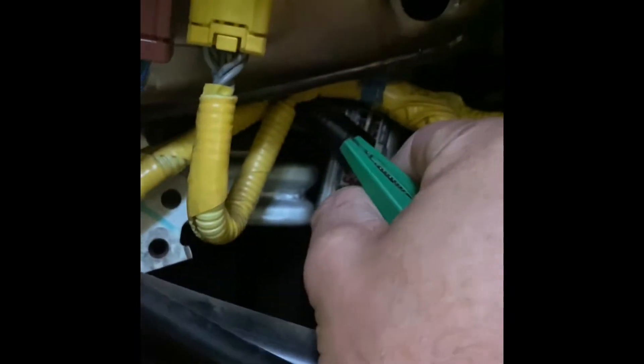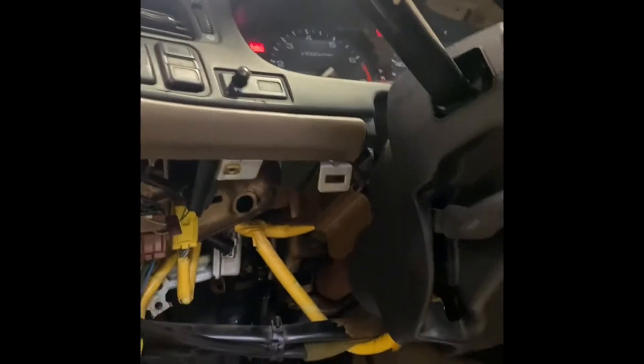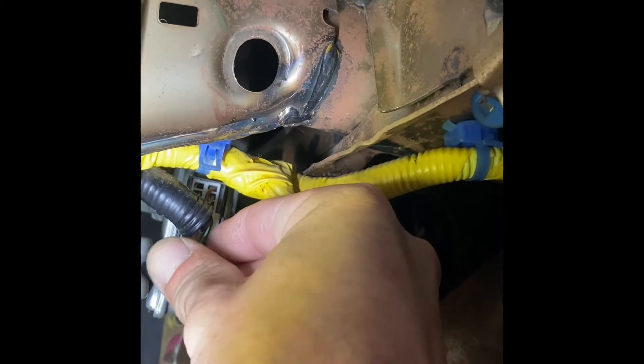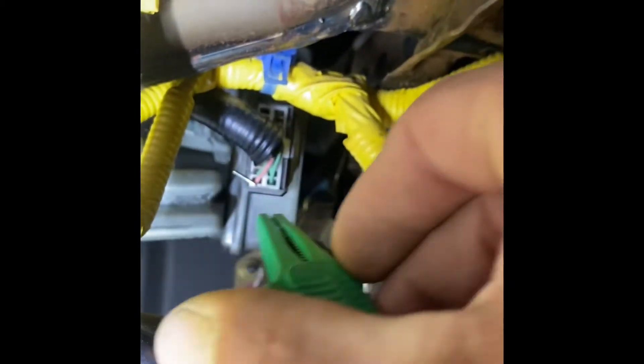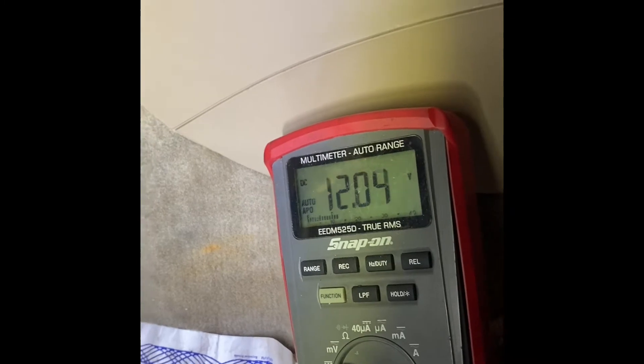Now let's go to the green wire right next to the pink one — that's the direct power input. Using my T-pin, I'm sliding it in right next to the terminal without damaging the connector. On that wire now — and notice we do have voltage there. So that's one of the power inputs confirmed.